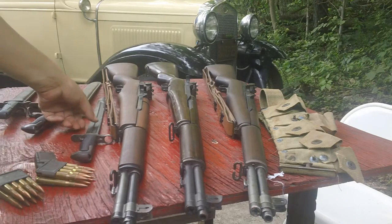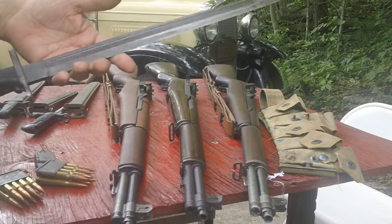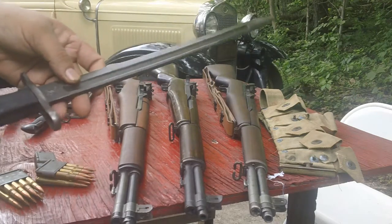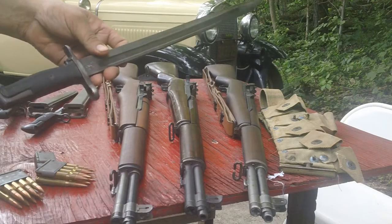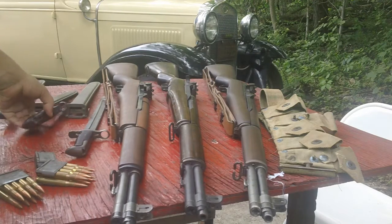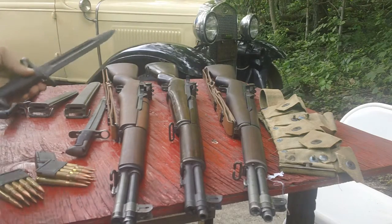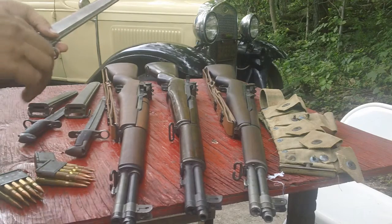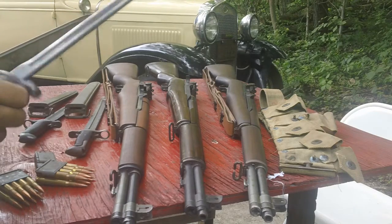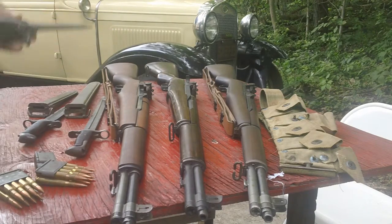We have a few bayonets with them. We have the U.S. model 1905 — this is the 16-inch blade, 1942 in this case. Later on, many of them were cut down to 10-inch to match that one. There are a lot of reproductions out there; be very careful when you buy one. These are not reproductions — I don't collect reproductions of U.S. military weapons. That's the 10-inch version. And here we have the older model 1905 with the nice wooden handle. That's actually Springfield Armory 1910. These were issued along with the Garands because they used what they had, and they had a lot of these on hand.